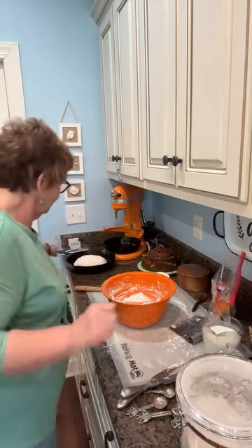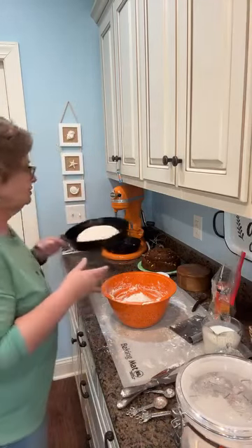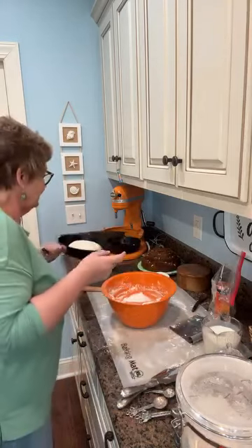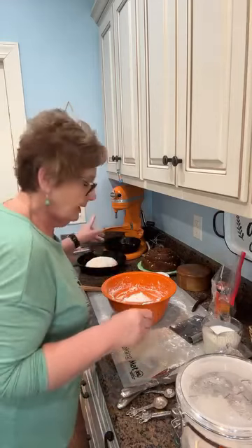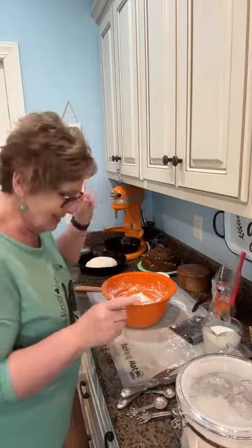But before I do that, I want to put this Irish soda bread — not potato bread, soda bread — into the oven. I have one made here, I haven't slashed it yet, but this is a plain one and I've got it down into a buttered cast iron dish.